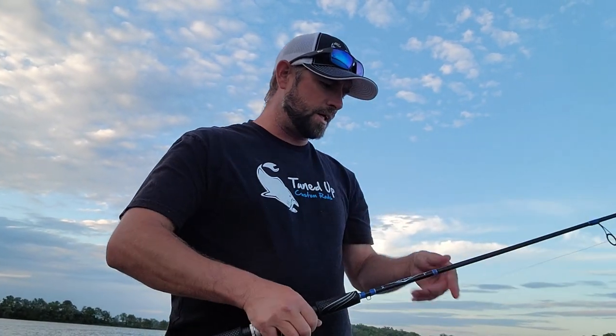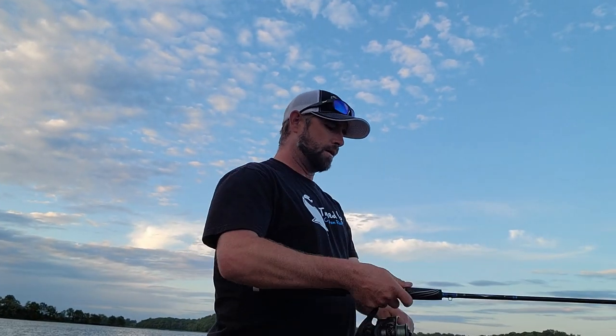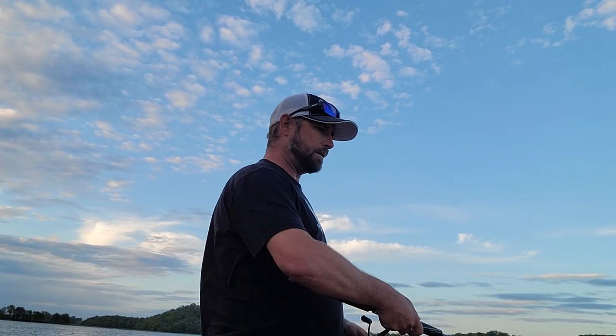What's up everybody? I'm out doing some walleye fishing tonight. I'm just going to be casting a Lindy rig with some big minnows. I got creek chubs, I got red tails, I got suckers — I got everything.